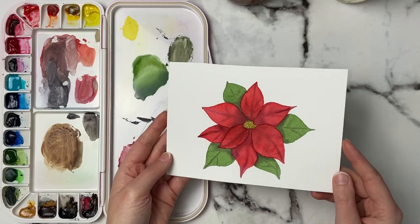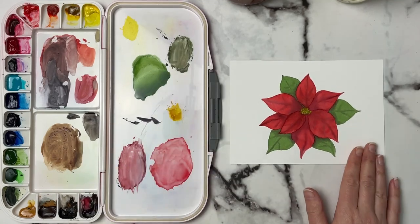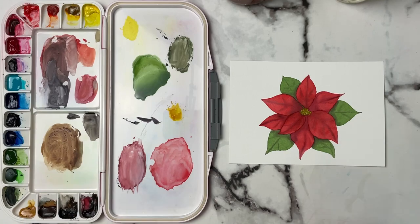So this is how our little card turned out today. I hope you guys enjoyed this and I hope you'll paint along with me. Thank you so much for watching and I'll see you in the next one.